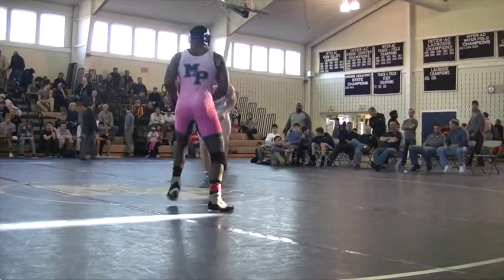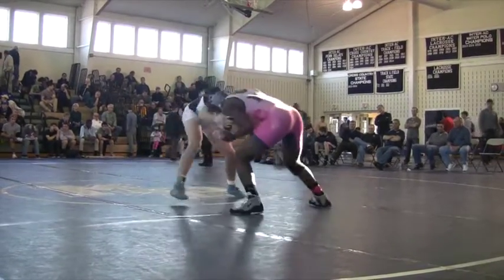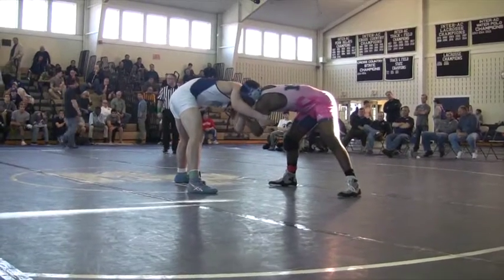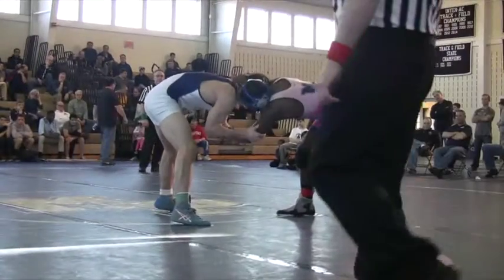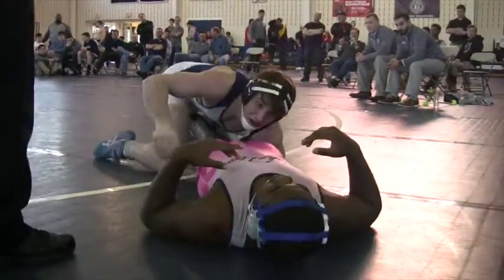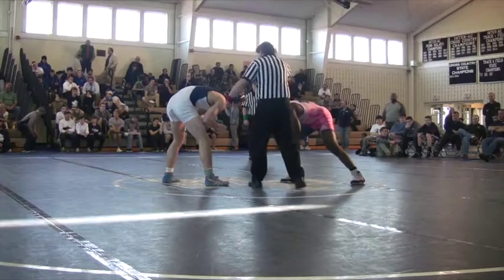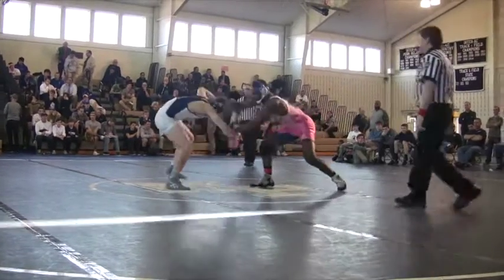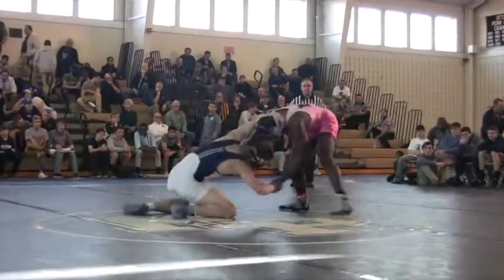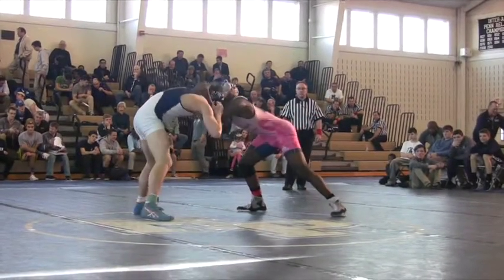195, we have Nick Greenan versus Rashawn Hussain. In fourth place from Springside Chestnut Hill Academy, Michael Spirino. Greenan in on a low double, gets the two right at the edge. Greenan elects to go neutral, so it's two to one. Greenan in, 170 pounds from Wyoming Seminary, Gregory Klein-Smith.